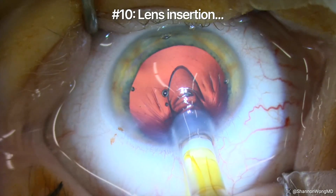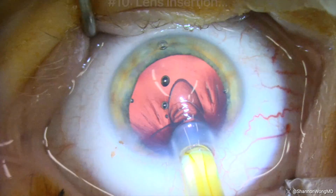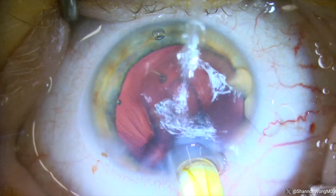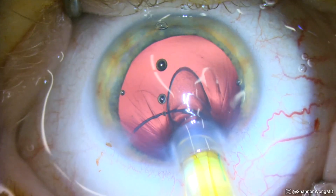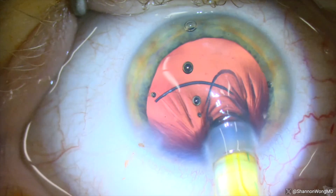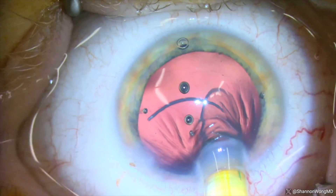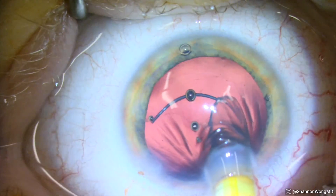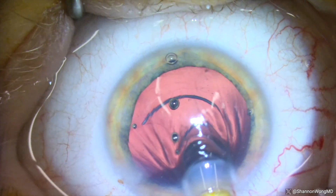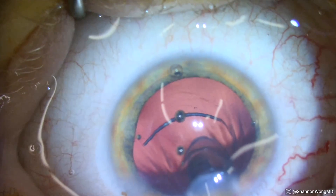Number ten: the lens is slowly inserted with the following steps. Make sure there is a full fill of viscoelastic in the anterior chamber. If the chamber shallows and the posterior capsule moves anteriorly during insertion, the leading haptic could break the posterior capsule. As the leading haptic enters the eye, the cartridge bevel is still downward, facing toward the posterior capsule. As the leading edge of the optic emerges from the tip of the cartridge, the leading haptic dives posteriorly.